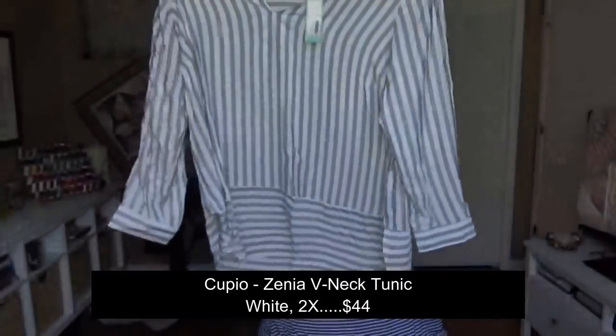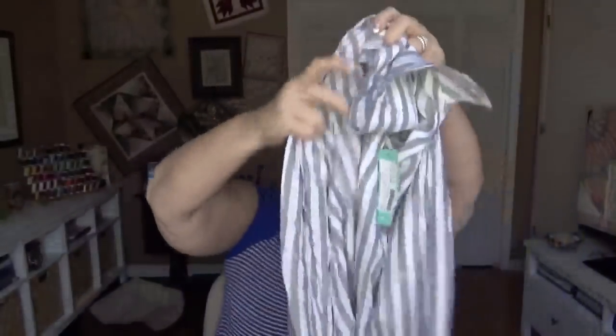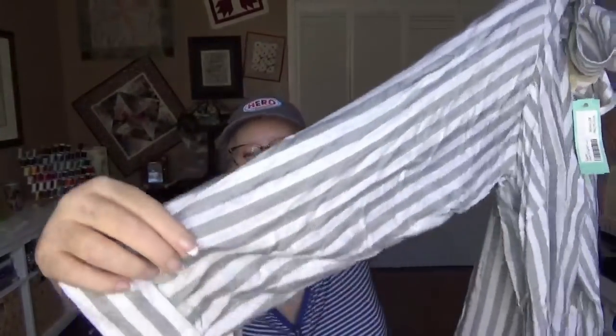Next is another Cupio top — a black and white striped really long top. You can see the stripe changes at the bottom to go horizontal, where at the top it is vertical. It has long sleeves, however I believe it has tabs you can roll up because I see the button there. Very breezy, very cute. I'm not crazy about super long tops like that but I will give it a try.